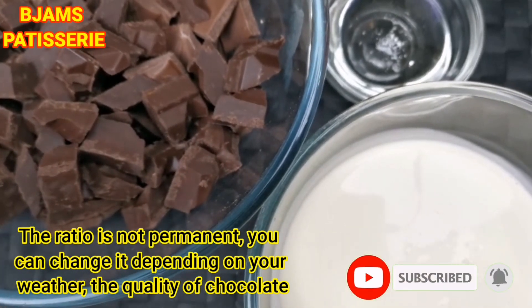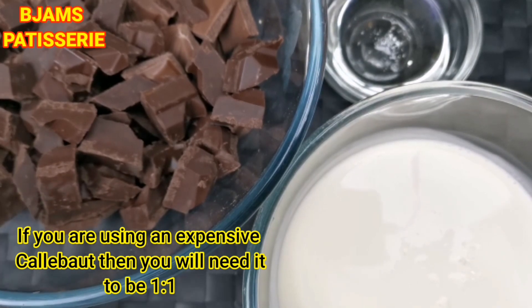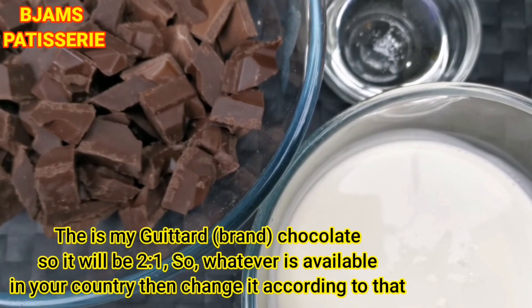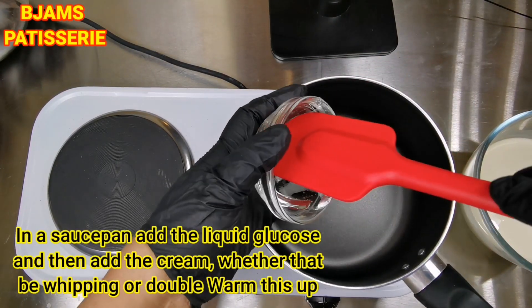You can change the quality of chocolate. If you buy a very expensive couverture chocolate, you will need to keep a 1 to 1 ratio. This is my second type — dark chocolate — and the ratio is 2 to 1. In the sauce pan, we will add glucose.